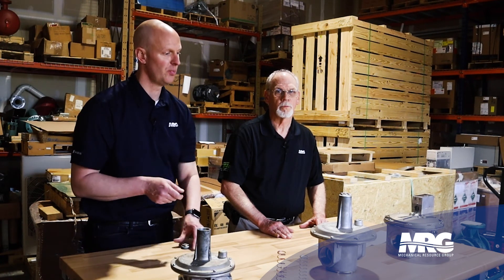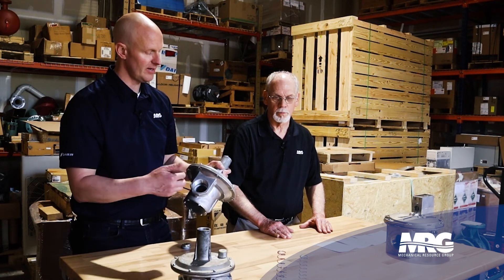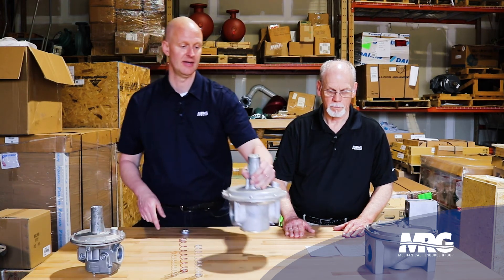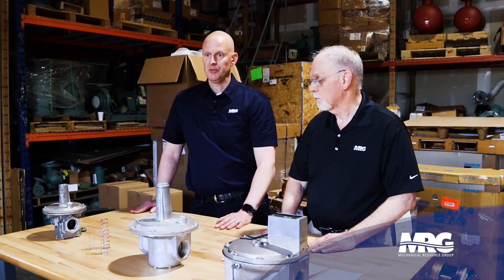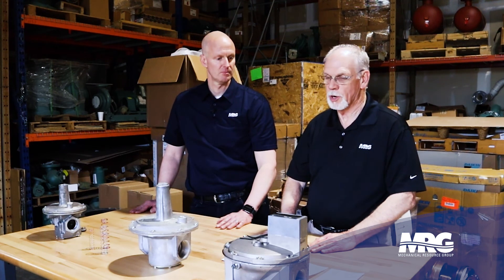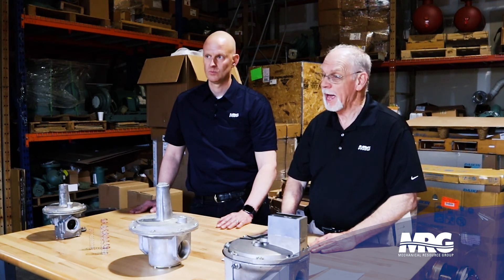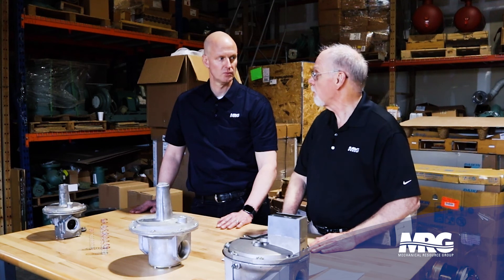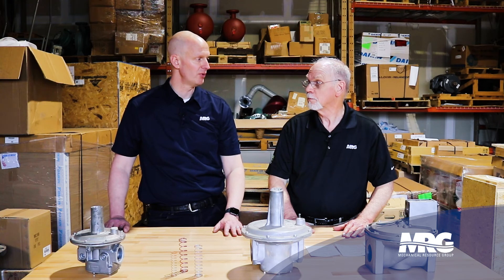One more tip: when using thread dope, only apply it to the male thread going into the regulator — not to the frame of the regulator body itself. When you dope the fitting and thread it in, you can push that dope into the regulator and trash the diaphragm, giving you a false reading. Always use all necessary safety precautions when dealing with gas. Make sure you know where your shutoff valves are, and before opening up a system, make sure your valves are closed.